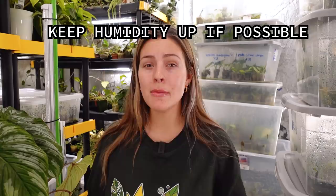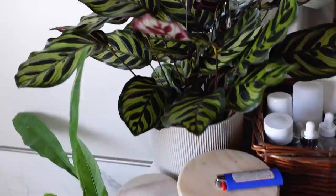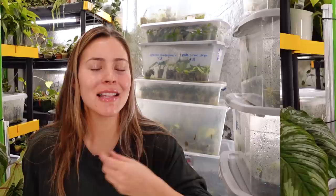This next tip doesn't work for all pests. The more dusty-leaf, dry-climate-loving pests — particularly spider mites — don't prefer to live on plants in a humid environment. They still can, but it just drops the likelihood that they're going to take over. My plants in my bathroom where humidity is higher give me a lot less issues than my plants in my bedroom where the air is super dry. So definitely keep up the humidity if possible, especially when combining multiple of these tips.